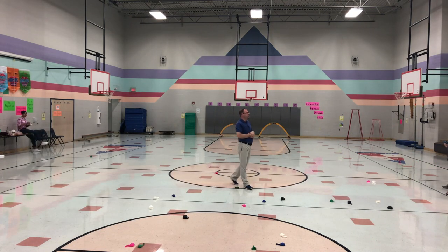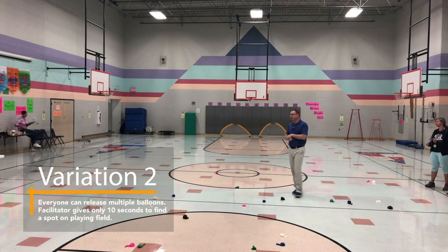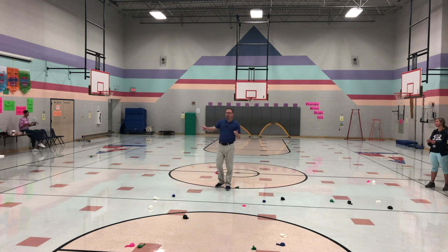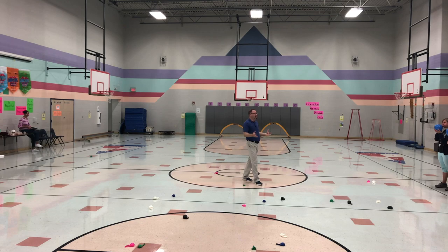We're going to repeat round one, so everybody get a balloon. But in combination with round two, I'm going to do the black line march again. So wherever you land, that's where you are. In combination with this one, I'm going to give you 10 seconds to find your spot. Wherever you are, that's where you are.